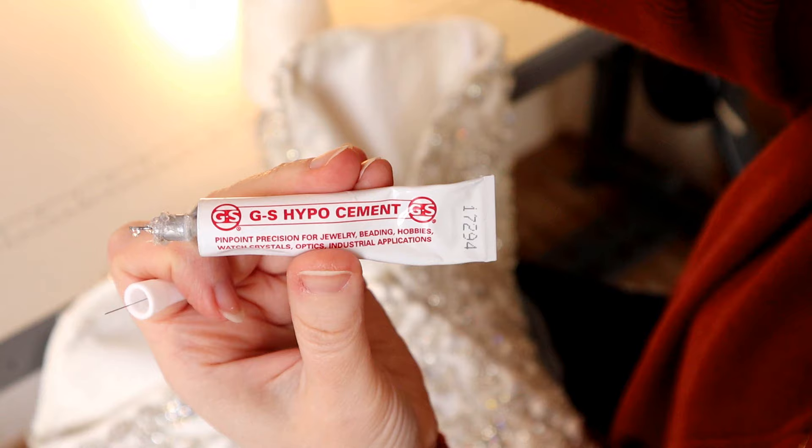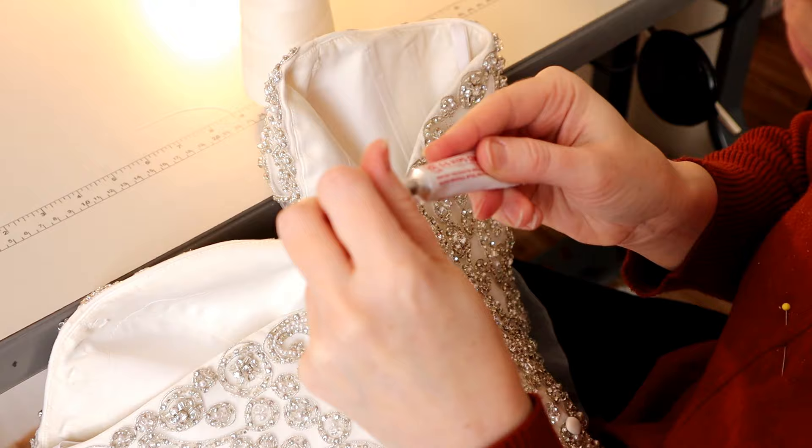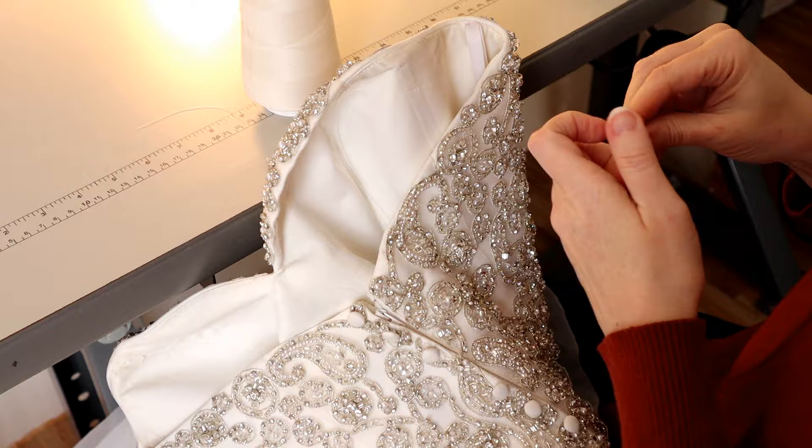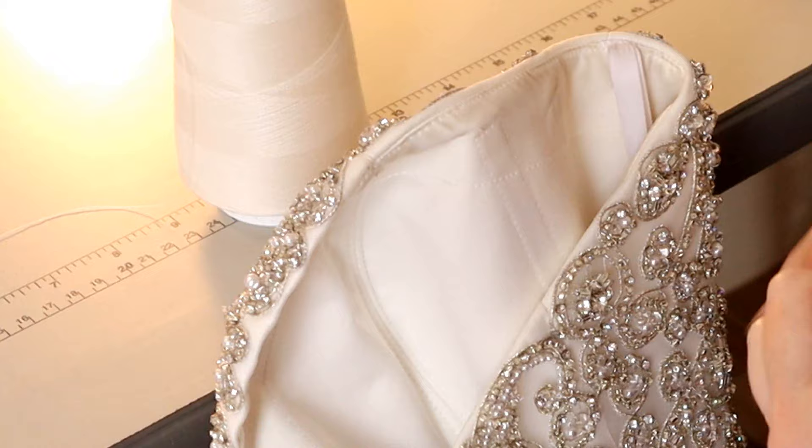Now I'm going to put a touch of clear hypo cement on there to hold those knots — I've never seen that yellow even many years later. I'm going to make sure this is evenly spaced and there aren't too many rumples. Now you can see I've got that curve in there.